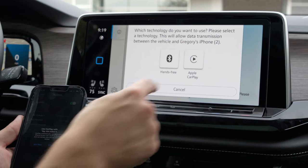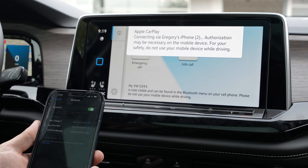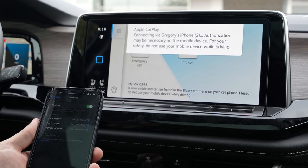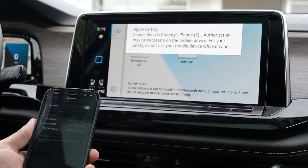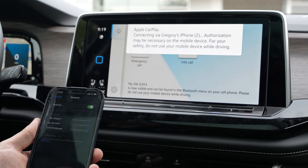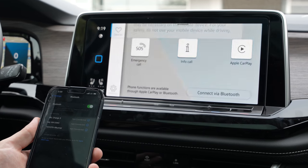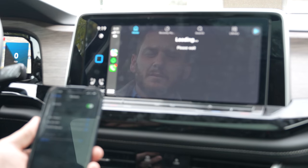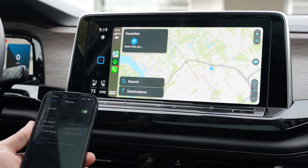And at this time, you are gonna touch Apple CarPlay. We are gonna use Apple CarPlay. And we are fully connected with Apple CarPlay.